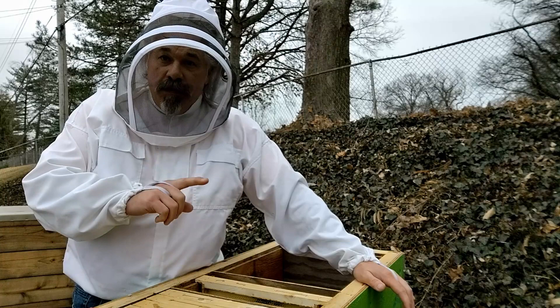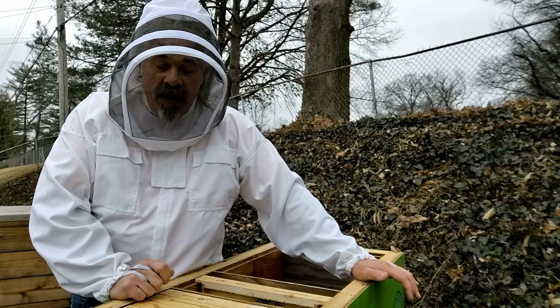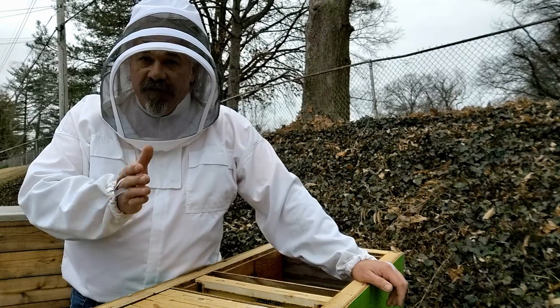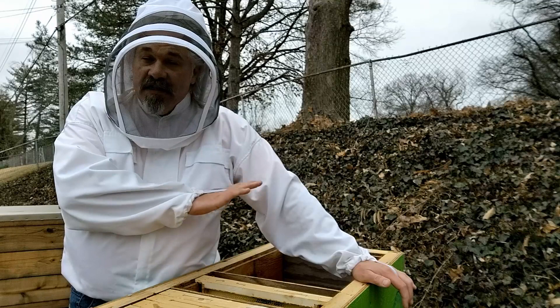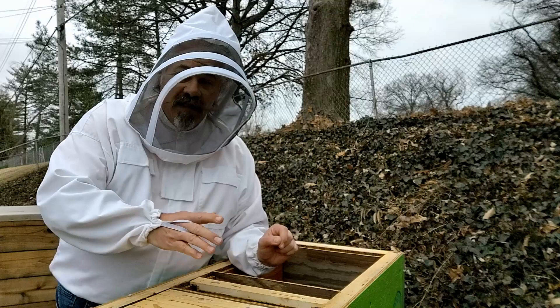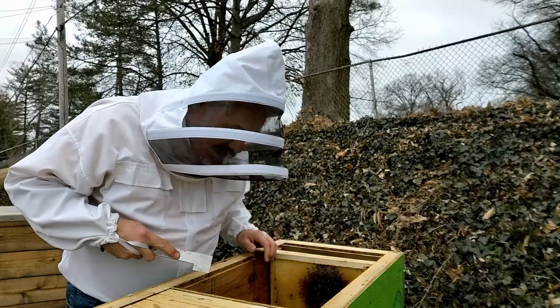Now I'll set up to do a split later this year. It's way too early in the season to do a split right now — I'm just going to set up to be able to do one in this layens hive. I'm going to take this colony and move them to the middle of the hive, using the center entrance. As I move them I'll inspect them. That one frame I set aside with honey, I'm going to give that to them — that'll give them six frames and a little extra honey. Win-win.